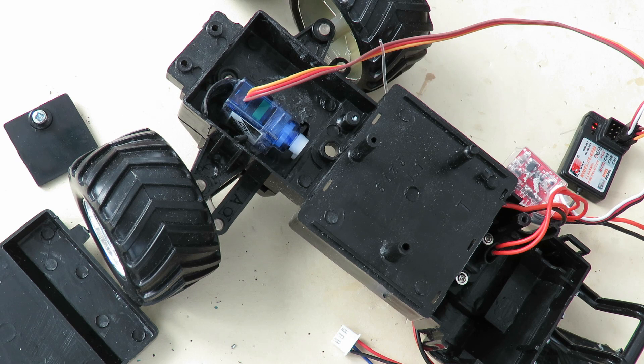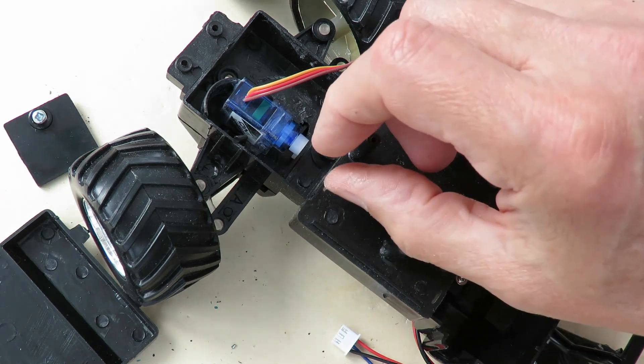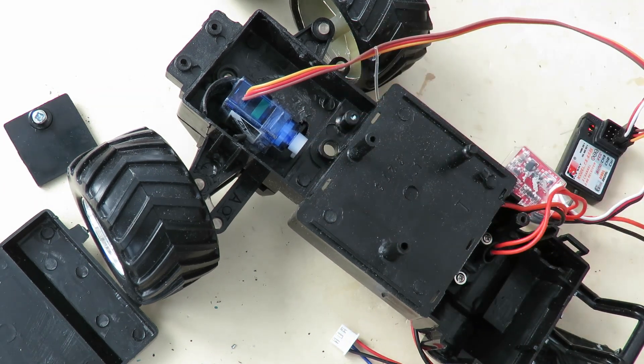Just temporarily plugged it all in so I can see the servo moving. That amount of movement is far too much, so I'll have to use one of the closer-in holes on the servo arm so it doesn't move quite so far.